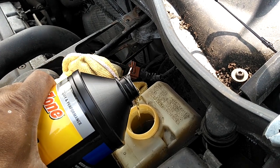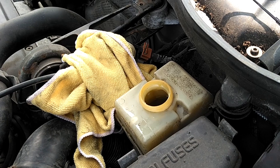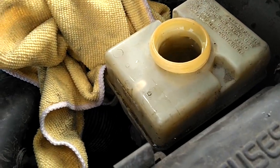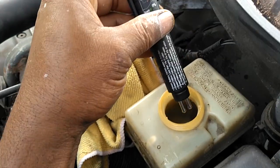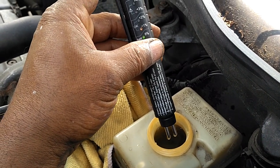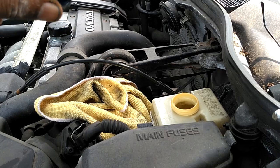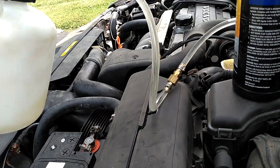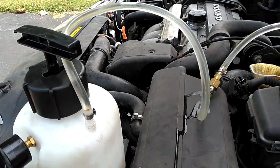You can use a funnel if you want — I'm pretty good at pouring since I do it all the time. Pour almost all of the rest of the fluid into the power bleeder, saving just a little bit for topping off the reservoir. Screw the cap with the right adapter onto your fluid reservoir, then pressurize your power bleeder by pumping it up and down and locking it in place. When using a power bleeder you don't want to mix different types of fluids, so clean it out if you're switching from one to another — that way you don't contaminate the brake system.